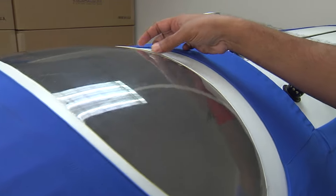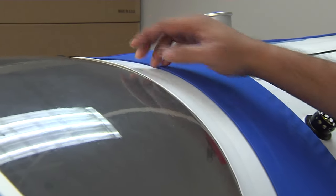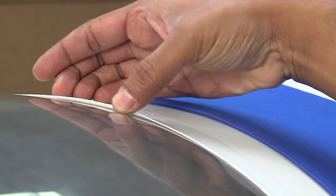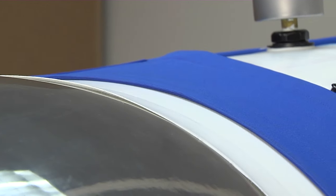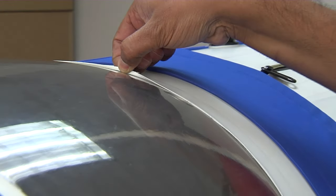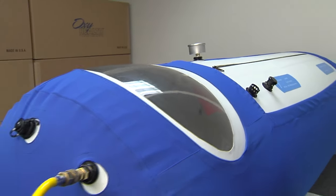This particular chamber here is a brand new chamber right off the line. It's a competitive chamber and you can take a look and see how this is built — this slack over here on the window. While this does not look like it's a problem, this is a problem waiting to happen. In time, as this wears and tears, it's going to be pulling and tugging against the window material.